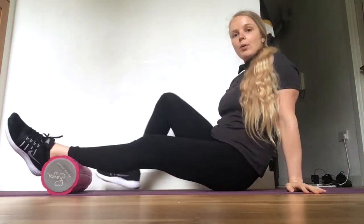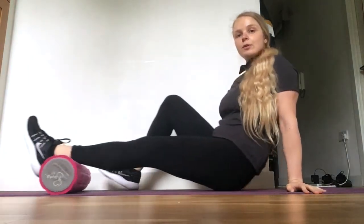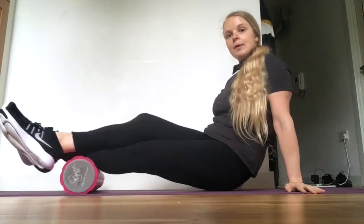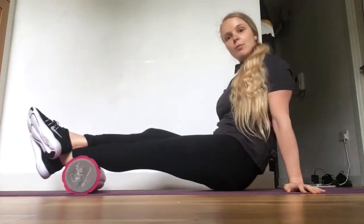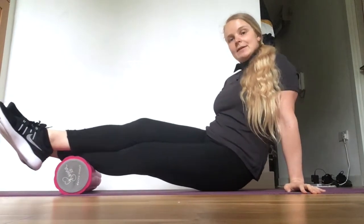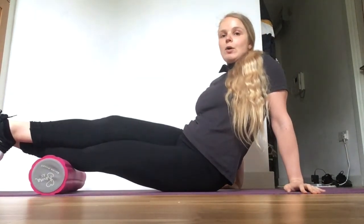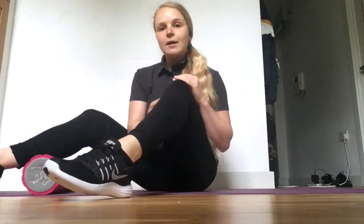Roll all the way up, all the way down. If that's not enough pressure for you, place another leg on top, lift yourself up and now create more pressure. Aim to foam roll your calf for about a minute, really focusing on the areas that are particularly tender. If you find a tender area, apply pressure and hold it. Make sure to focus on both the inside and the outside of your calf.